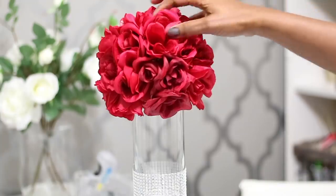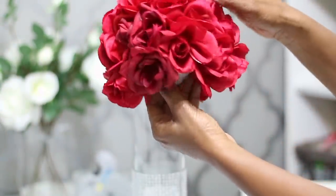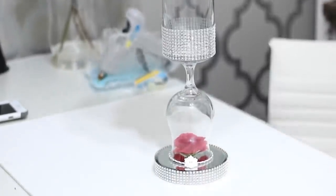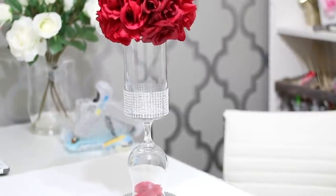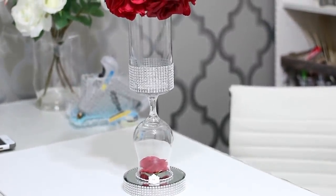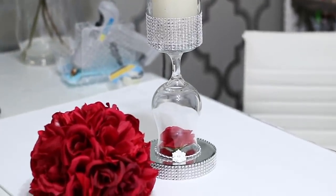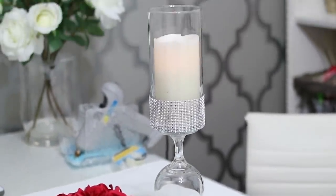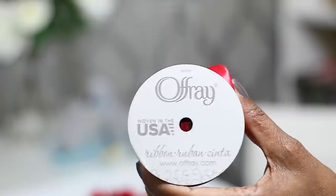I'm going to show you a way to improve this with a flower ball. I've used this over and over — it's just a styrofoam ball with roses applied at the top. If you want to see how to do that, I'll have a video link below on how to make the flower ball. This is just showing you how it would look with just a candle.